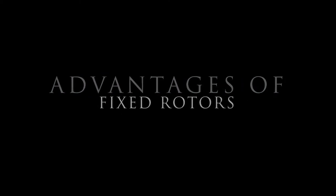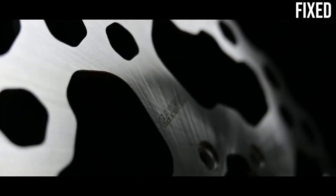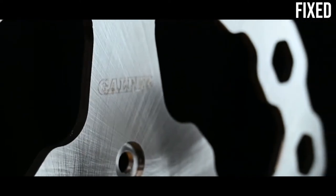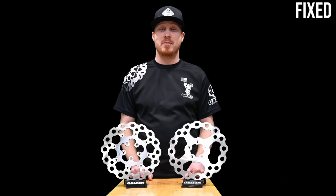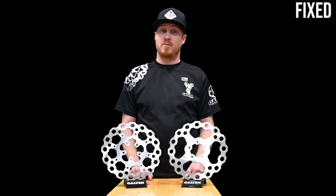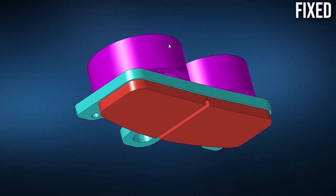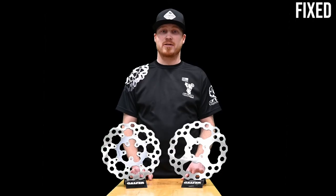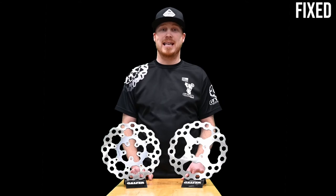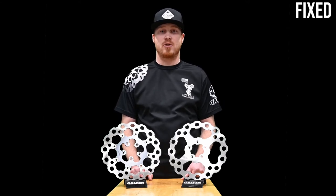Now that we understand the advantages of floating rotors, let's talk about fixed rotors. First up is cost. The cost difference between a floating motorcycle rotor and a fixed rotor can be significant, mostly because they cost less to manufacture and require fewer parts. But just because they cost less does not mean they won't perform well. Fixed rotors work well. A lot of today's motorcycles come stock with fixed rotors, and even upgrading from stock to aftermarket fixed rotors can improve your bike's performance significantly.